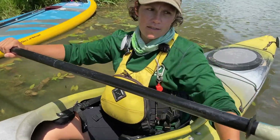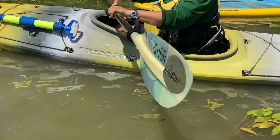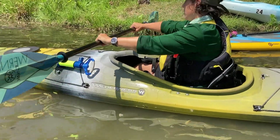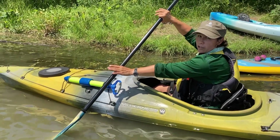I want to hold my paddle nice and flat towards me so that it's very upright, and I want to rotate my wrists so that my knuckles are lined up with this knife-edge thin portion of the blade — nice and flat. That's going to allow me a nice angle to catch the water efficiently.